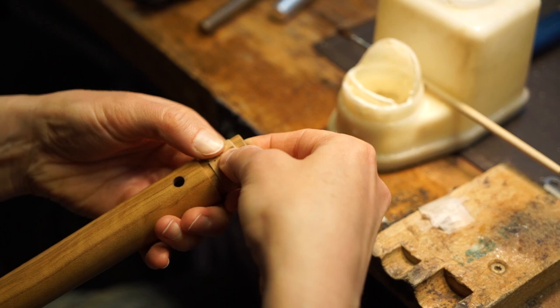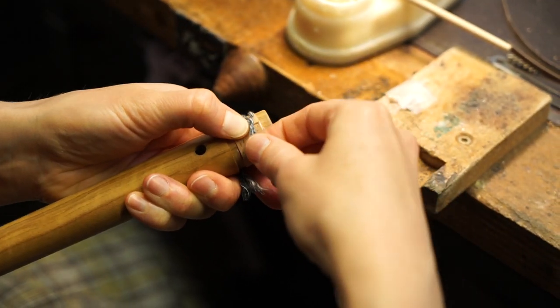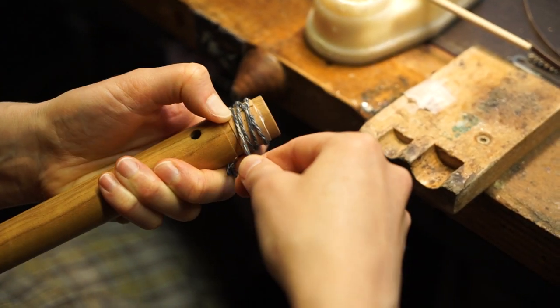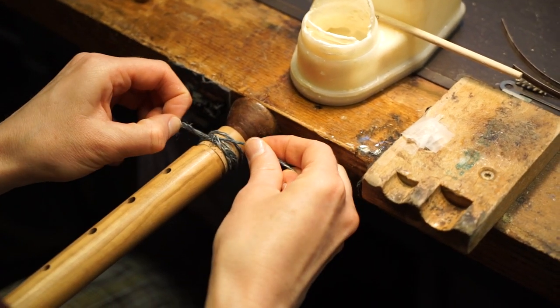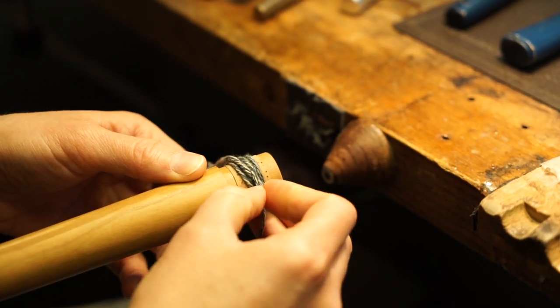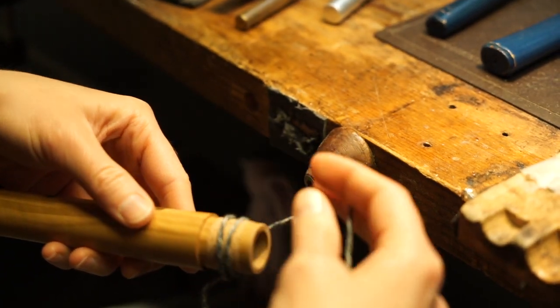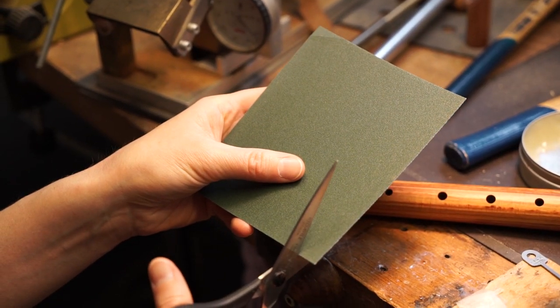Wrapped with cord, the cork stripe remains well compressed until the glue is dry. Please note to remove surplus adhesive before. After a drying time of around 2 hours, the cord can be unwrapped again.